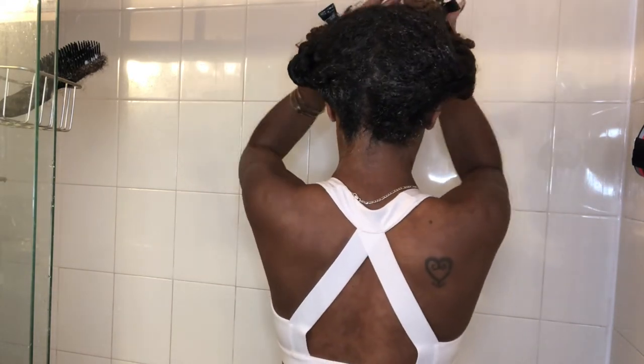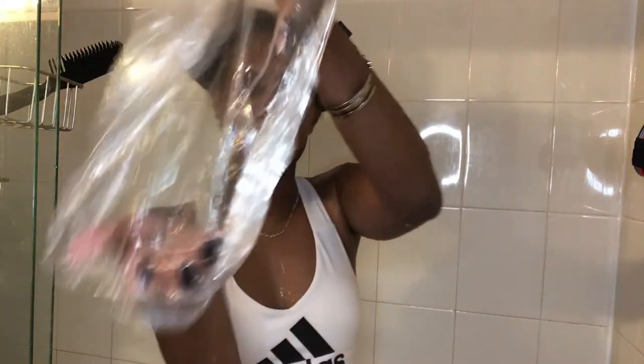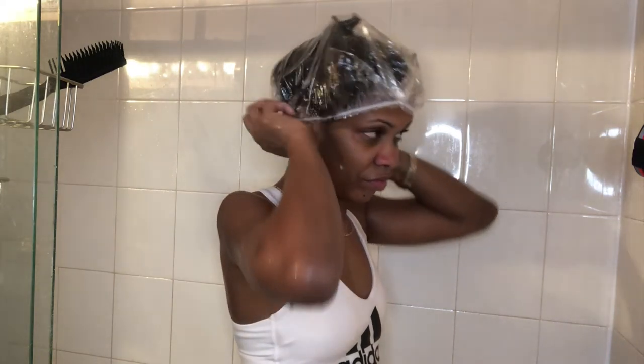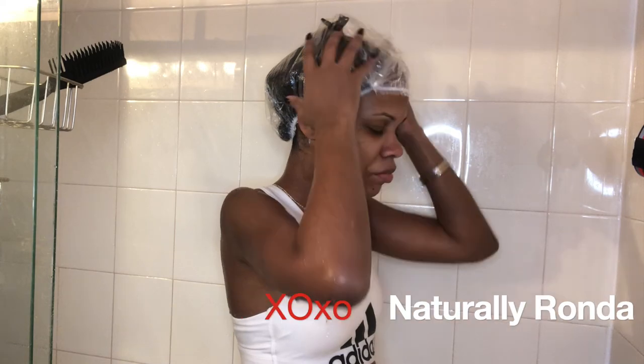Normally, I would sit under my hooded dryer for roughly 30 minutes, but since this is an overnight conditioner, I'm going to just sleep in it. So that's it for this wash day routine. After I rinse out the deep conditioner, I'll just go on with my normal wash and go routine.